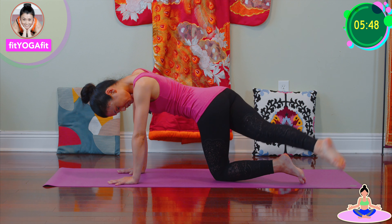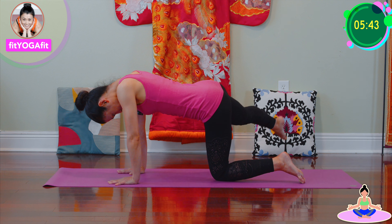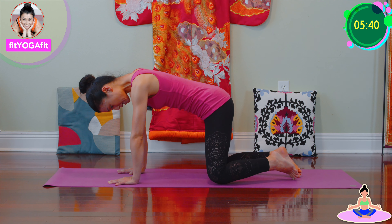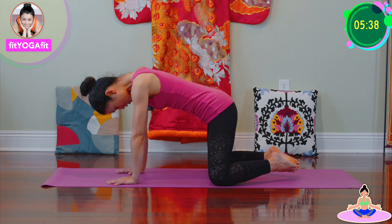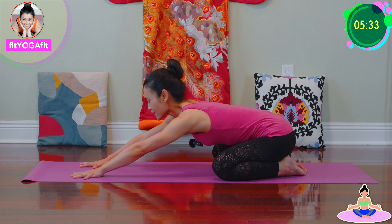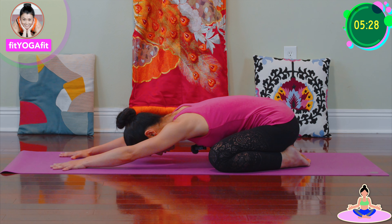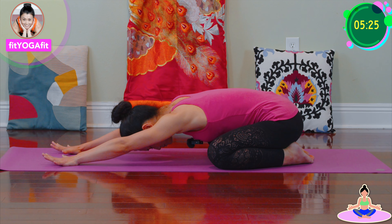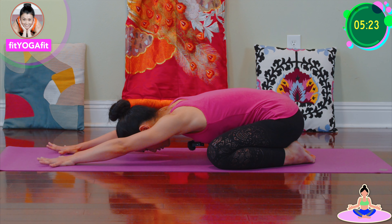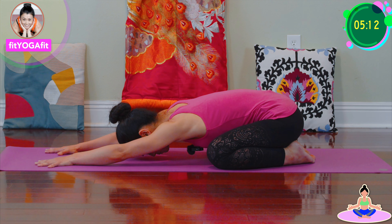A few more. A few more. Exhale, exhale, forward and forehead rest on the mat. Ten fingers spread wide. Make sure middle finger pointing forward. Shoulder relax on the mat.